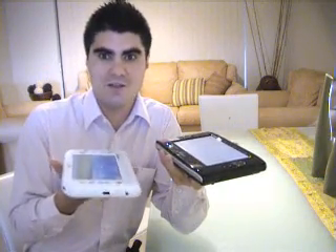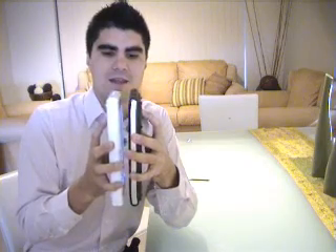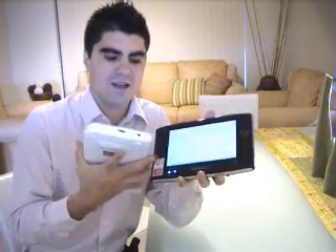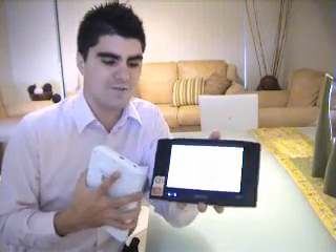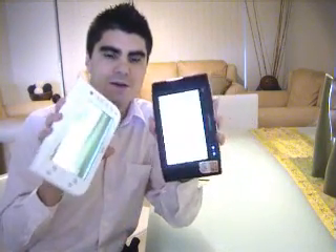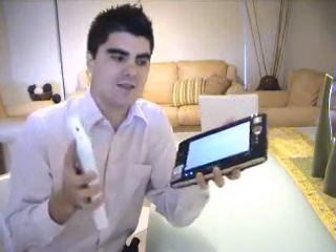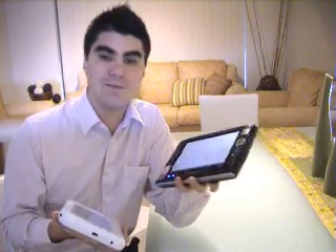From the outside, both seem fairly similar in weight, although the EO does tend to have a slightly heavier feel. One thing you notice up front is the ergonomics — EO with its rounded edges and Samsung with its more ergonomic PSP-type edges. Definitely a little funkier looking, the Q1. But they both fit in the palm of my hand. They're designed to be portable and, as the name alludes to, to be mobile.